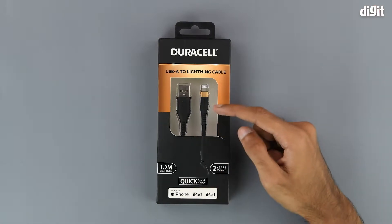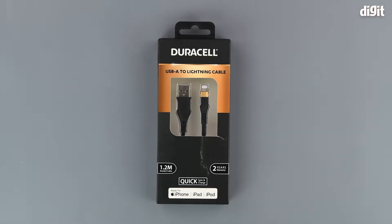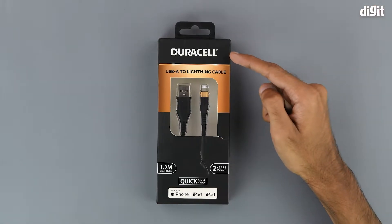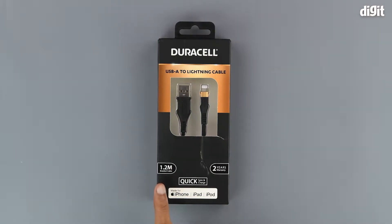We can see a bit of the two interfaces through this clear plastic window on the packaging. Up top we have the Duracell branding, and underneath that we have the model name of this cable. On the left hand side we have the length of the cable, which is 1.2 meters. On the right we have some warranty information, but we recommend that you consult the Amazon product page for all the relevant warranty information first.